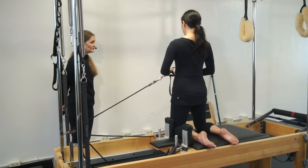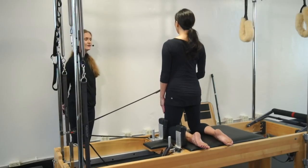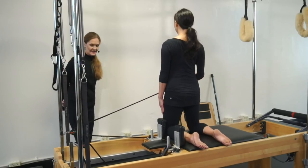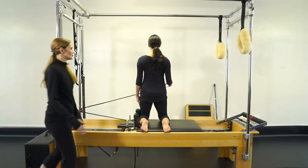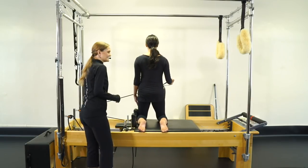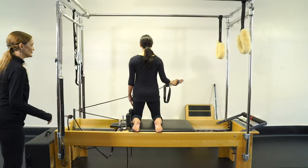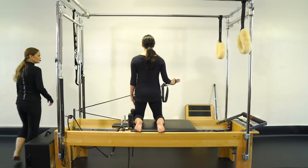We're going to change hands — short loop or long loop. Deep breath. Open your door. One. We can see her shoulders back here — the whole time we're trying to keep them wide. Three. That is gorgeous. Four. Beautiful. Last time. Five.